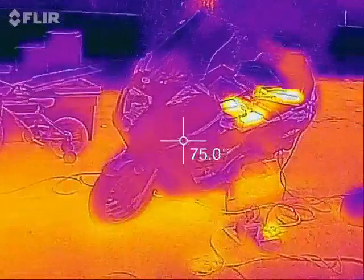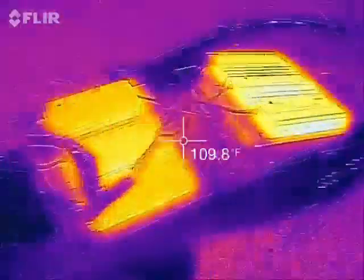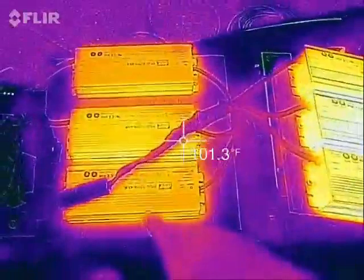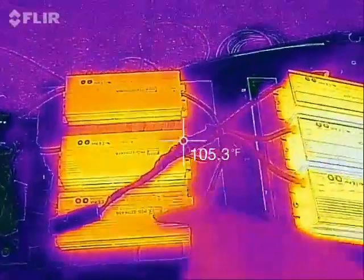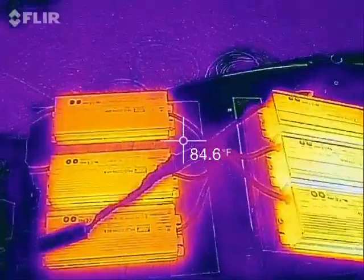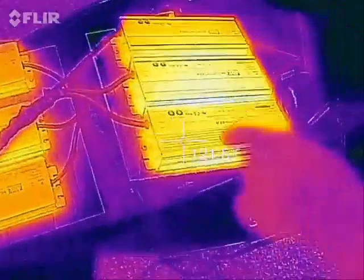I just have these experimentally set up, so they're not permanently mounted or anything. Here is one set of three as one thousand-watt charger — three 48-volt power supplies set up in series for 150 volts. And then I also have a second one.